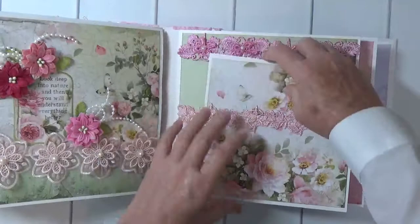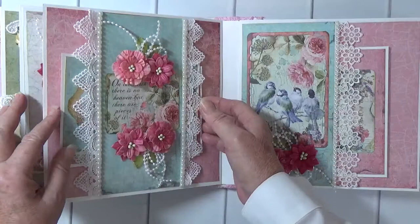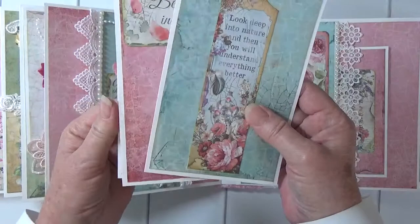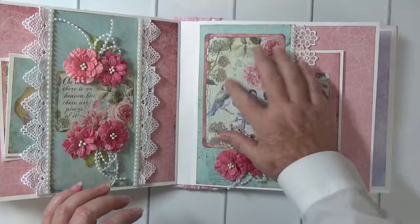Here's the pinks and the blues. Belly band here — 'on the earth there is no heaven but there are pieces of it.' Pretty white lace with pearls. I love this image, I love the colors — the pinks and the blues and the turquoise.